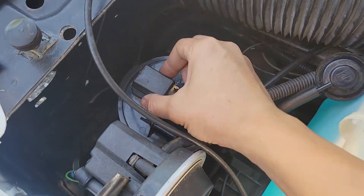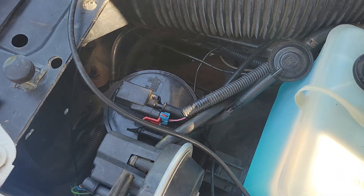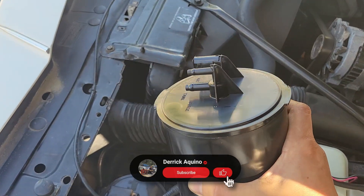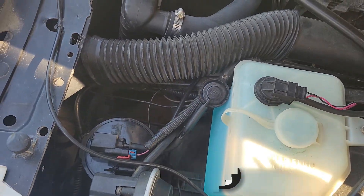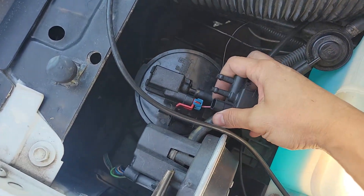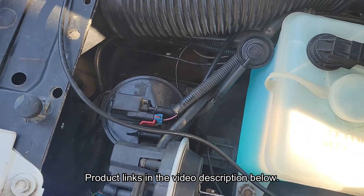If you look on top, the purge solenoid is attached directly to the canister, so I have to replace both, but this part is completely discontinued. I'm going to see if I can retrofit this one from a newer 95 Cadillac Fleetwood Brougham. It doesn't have the purge solenoid attached, so I'm going to have to use this separate one instead. I've already test fitted the harness to make sure it works. I'll put a link to both the solenoid and the canister in the video description below.